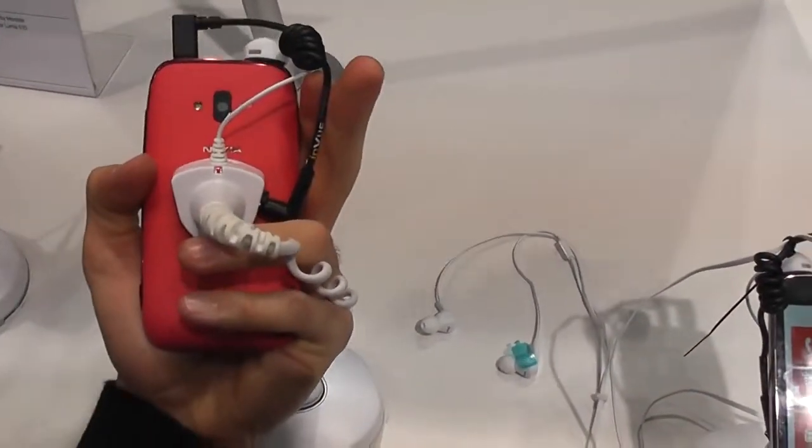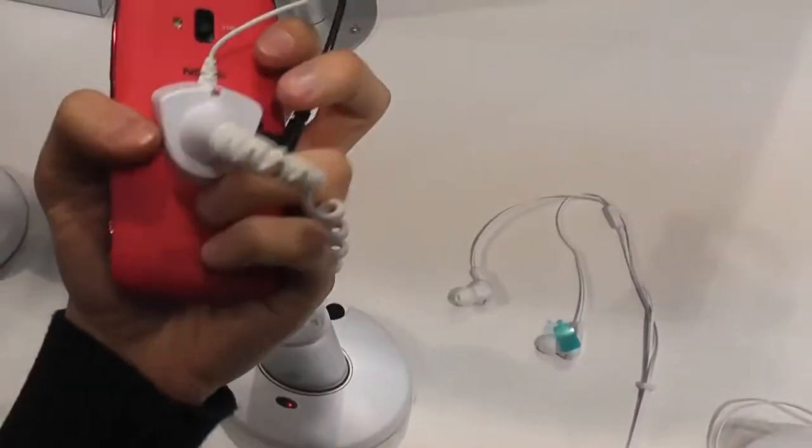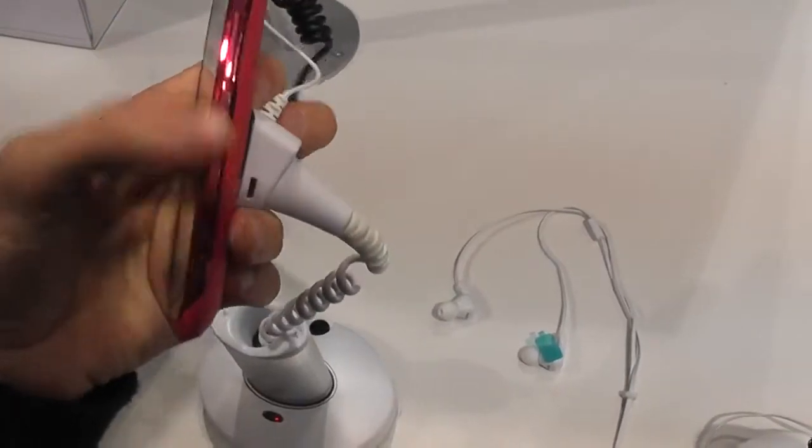This is the matte version of the Nokia 610. It comes in this finish as you can see on camera — it might look red. It has a matte back and a metallic disc accent.